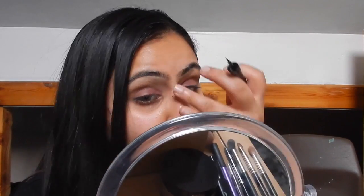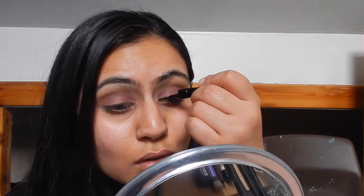It doesn't build up as well on my eyelids because my eyelids are darker, and I could have gone in a bit more heavy-handed, but I wanted a simple makeup look because I'm just going out to the movies and for a bite to eat.